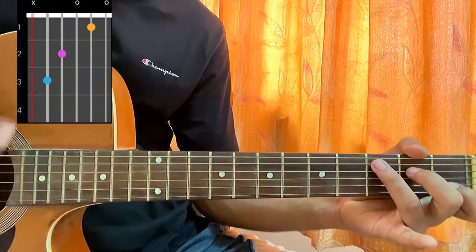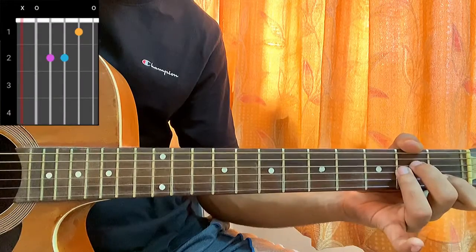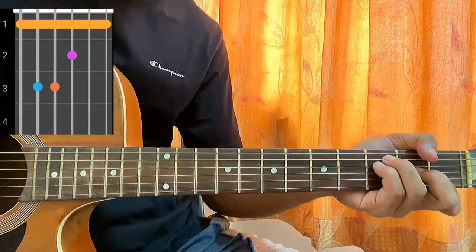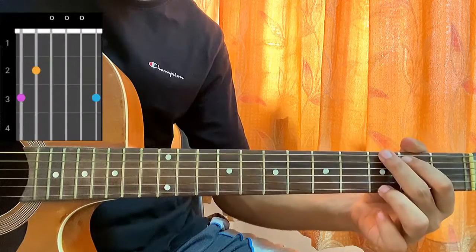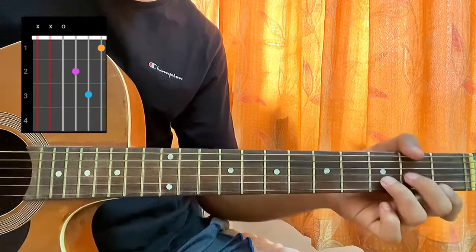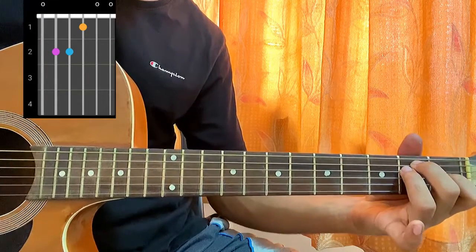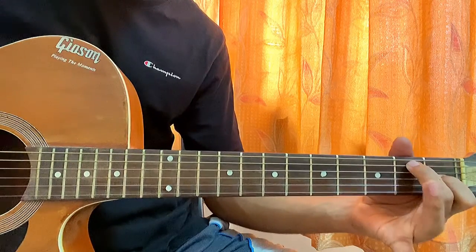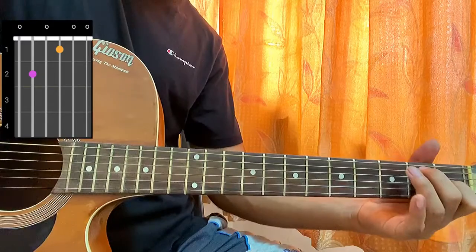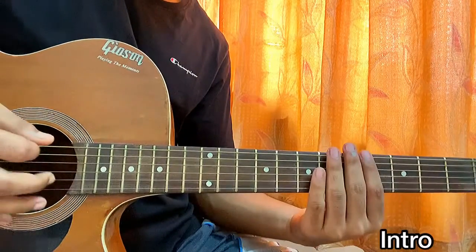Let's quickly look at the chords. C major: mute, three, two, open, first, open. A minor: mute, open, second, second, first, open. F: one, three, three, two, one, one. G: three, two, open, open, open, three. D minor: mute, open, second, third, first, open. And E major — when you remove your ring finger from E major, it becomes E7: zero, two, zero, one, zero, zero. Some easy chords, very beginner friendly.